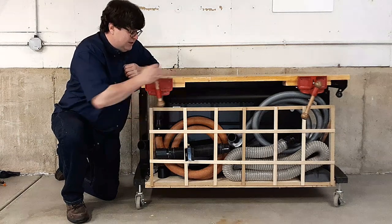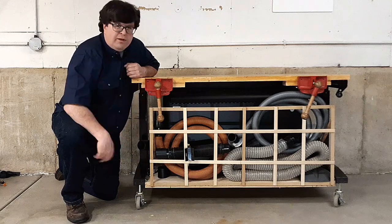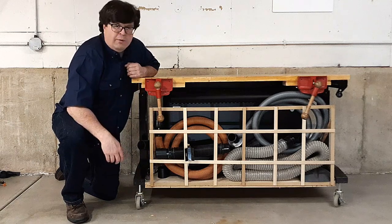And these bench vices were a good idea at the time, but I've now realized that they're really not what I want.